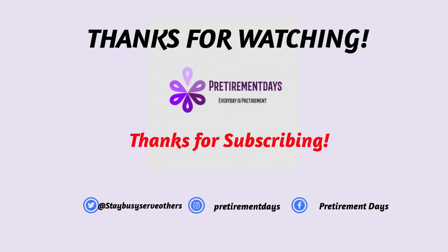Thanks for joining me today for Beef Pot Pie — easy peasy! Button pie crust, leftover roast beef dinner — it's going to be delicious, I just know it. Thanks for subscribing if you've subscribed, and if you haven't, go ahead and push that subscribe button and join the family. We'll see you next time for something different, something fun. Remember, stay busy and serve others. Bye for now!